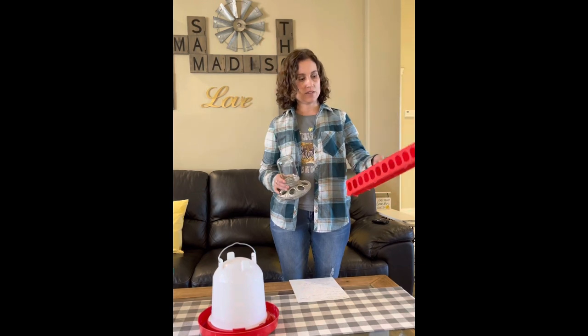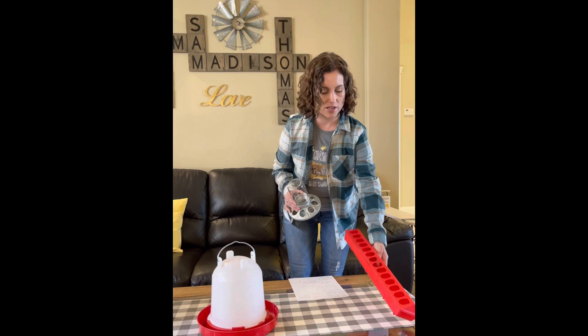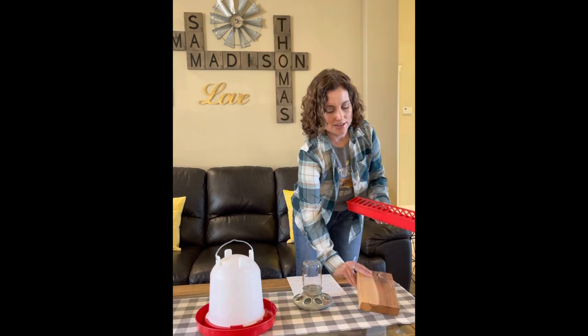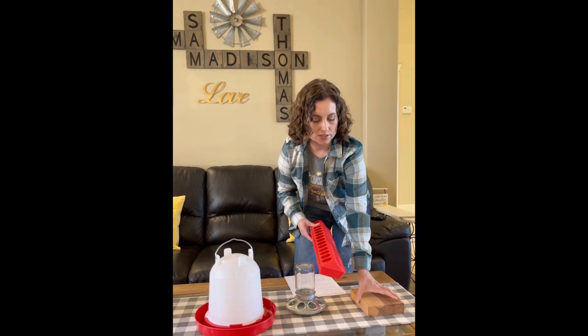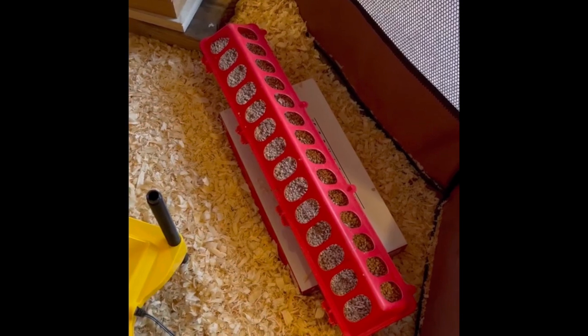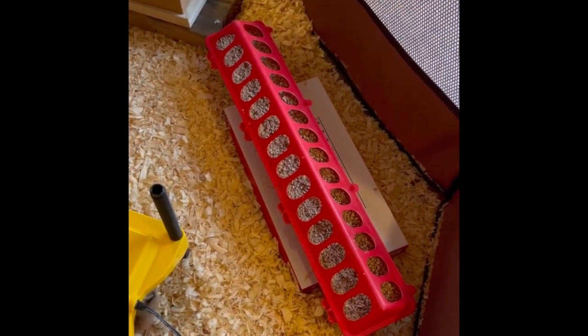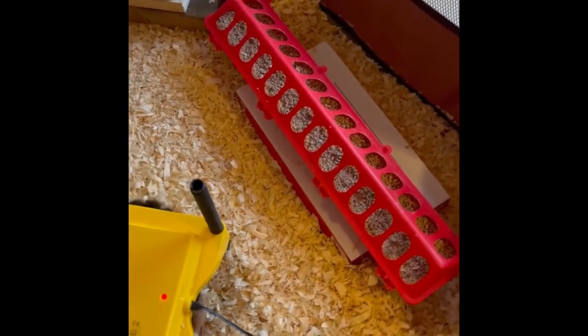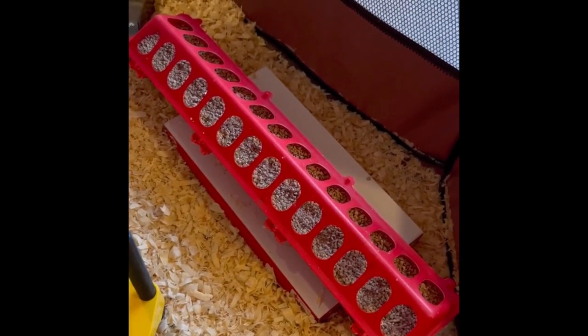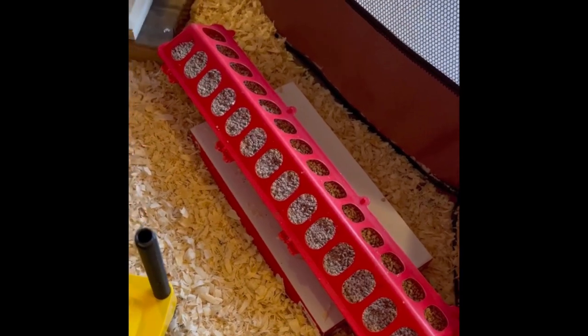Now let's talk about some feeders. These are a couple of models that I've used. This is called the Little Giant Feeder and it's about seven dollars at Tractor Supply. It's plastic but it has lots of openings. One little trick I'll give you: because your brooder is generally going to have pine shavings in the bottom, I put little blocks of wood underneath my feeders to elevate them off the ground just a little bit. The chicks start kicking and scratching the material at a very young age and they fling the pine shavings inside, pretty much covering up their food if you don't elevate it.